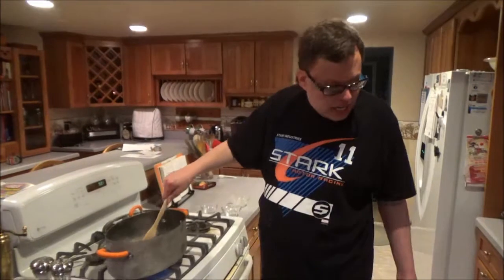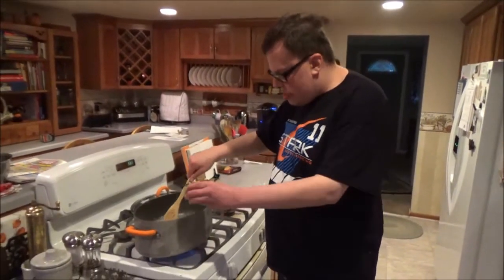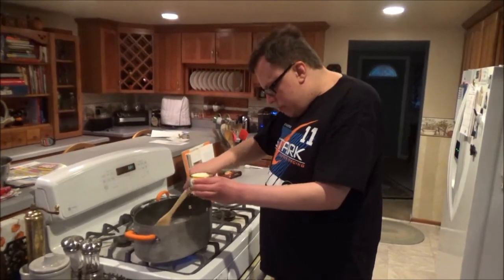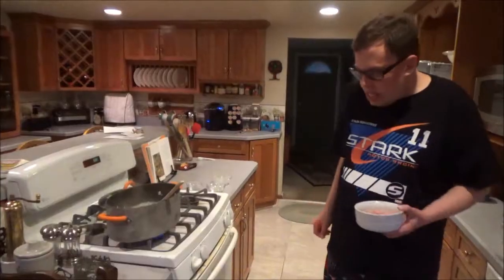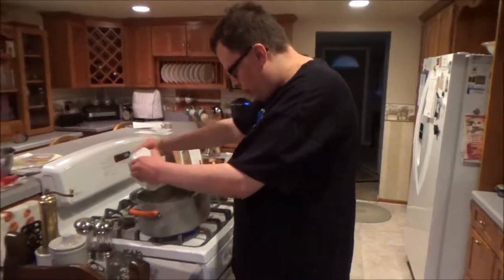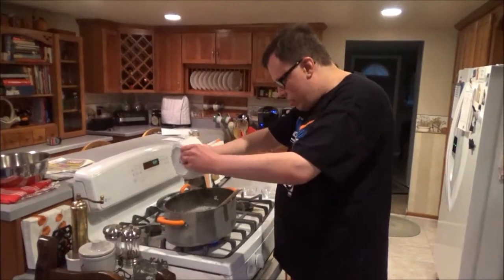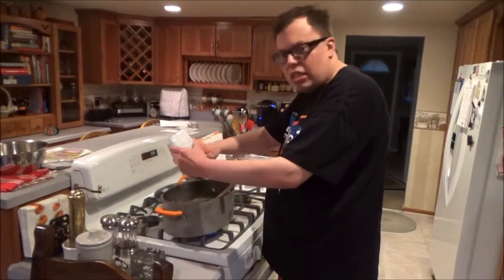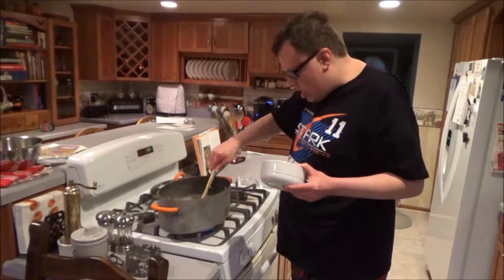Now I'm going to add the Parmesan cheese. This should help the sauce tighten up while you're stirring it, so you want to add a little bit at a time. Next, we're going to add the ham, just like this. Make sure to get all the good stuff out — you don't want to leave any behind. Stir it right into our cheese sauce.